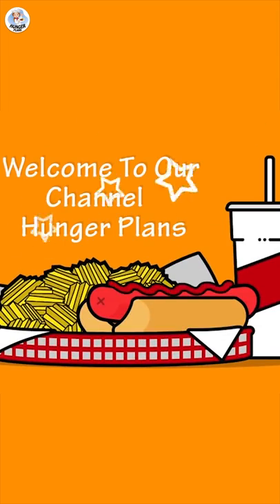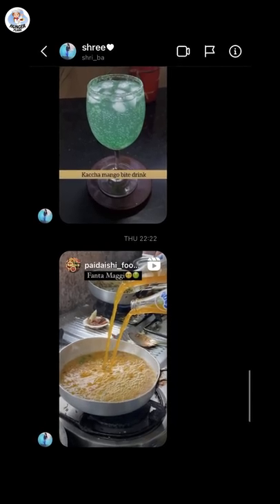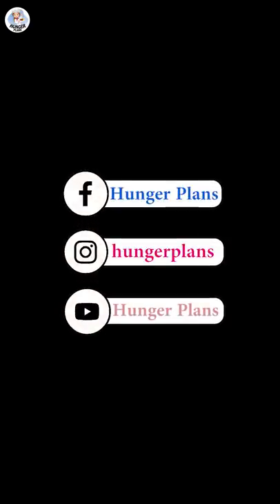Hello, hungry fam, and welcome to our channel! Today I'm going to test Instagram hacks sent by Shriba and check if it's successful or busted. Before starting the video, like, share, subscribe, and follow us on Instagram at hunger plans.